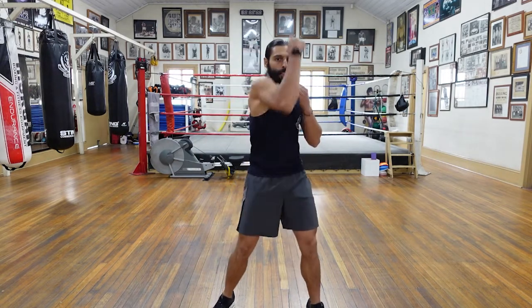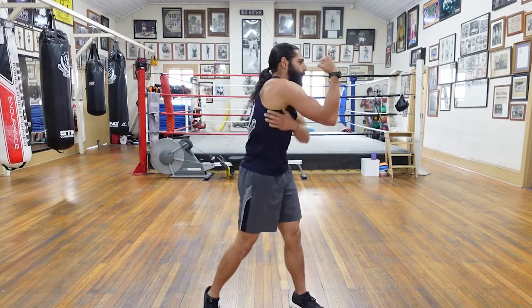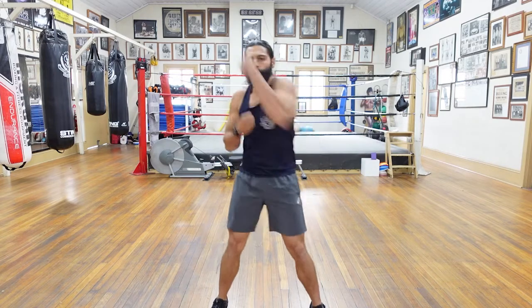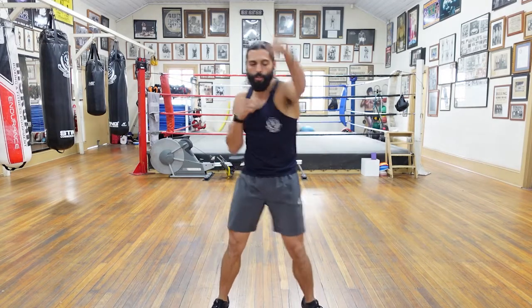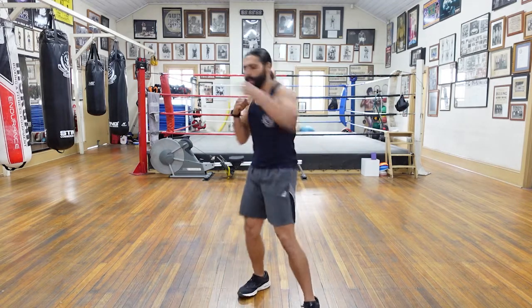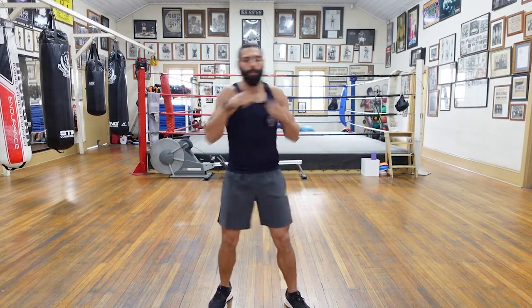And let's go uppercuts — underneath that chin. Good. Really try to pull that lat up and forward, and then shoulders. Good. Three, two, and one. Straight — stretch those out, stretch them out. Nice. Long straight punches, just get all those muscles moving. Good. Three, two, and one.